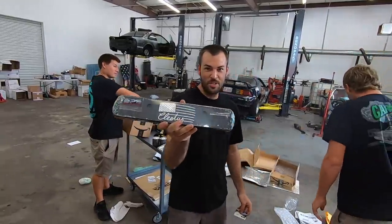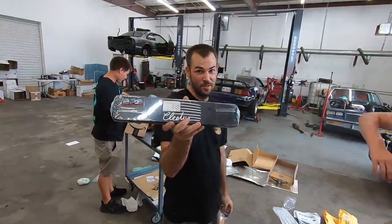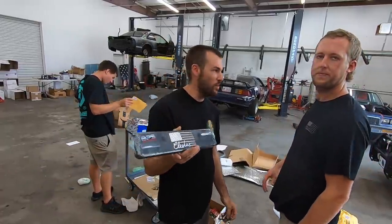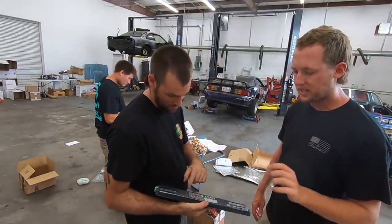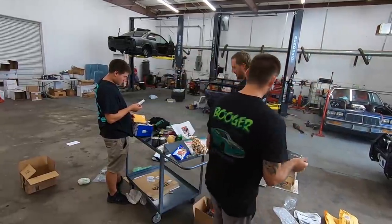These are some custom coil covers from Villa Pro Shop — he does a bunch of laser etching and rear seat deletes for all the Mustangs and everything. Right now it says powered by SVT on those. That's cool.